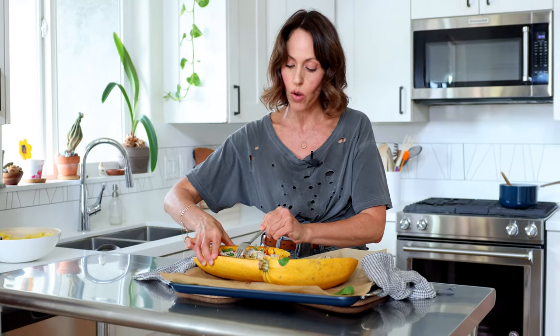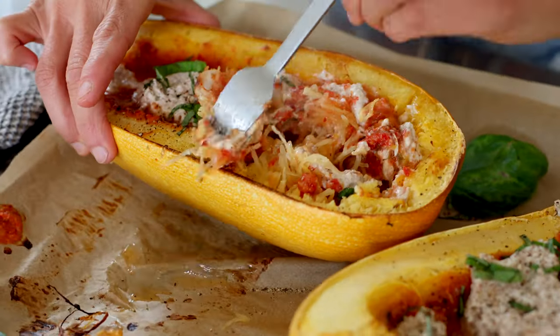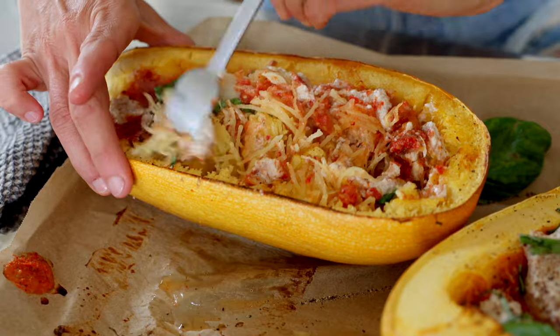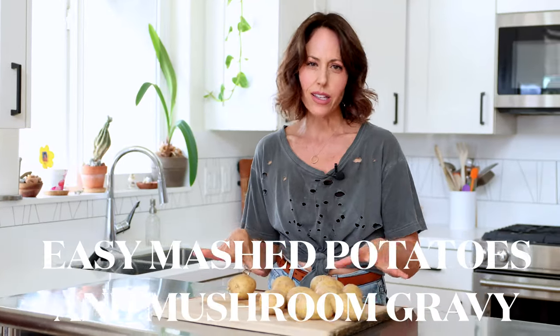With spaghetti squash, you're just going to peel the squash out. As you peel, you can start to mix everything together and it makes it really nice and saucy instead of the dry squash you might think you're getting. Look at those pieces of roasted garlic — I'm actually salivating. That is good. It's like you made a lasagna without having to do the hassle of making lasagna. That's good. The fennel spice — really easy holiday staple.